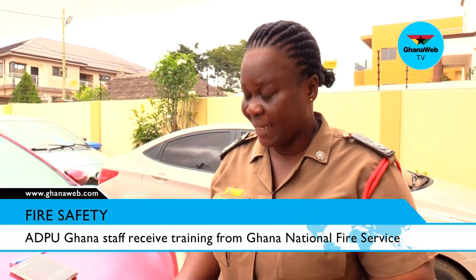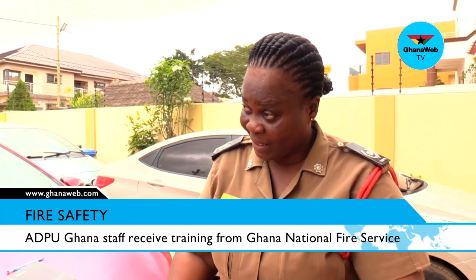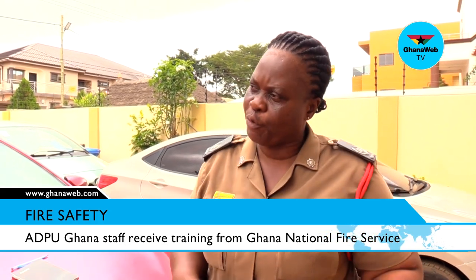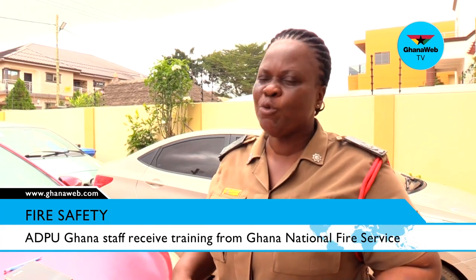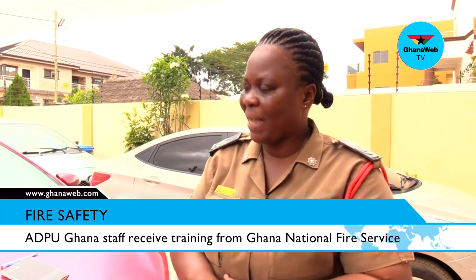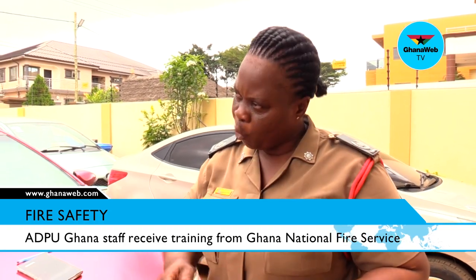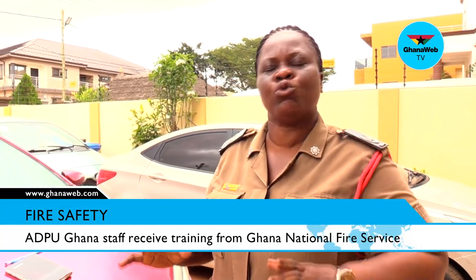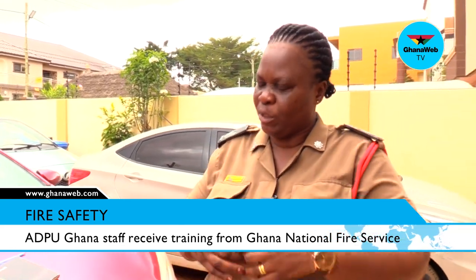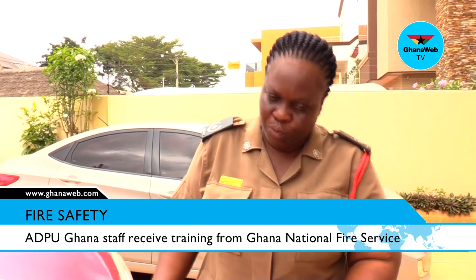The smoke rises upward. When you go down, there is a little bit of oxygen down there because smoke does not occupy the ground level. So go down on your knees when the whole room is filled with smoke, and then walk along the four corners of your room to your door. Since it is the place where you live, you know where your items are. Always, anytime you find yourself with smoke in your room, go down — there is a little oxygen down there for you to breathe enough to get to your door.